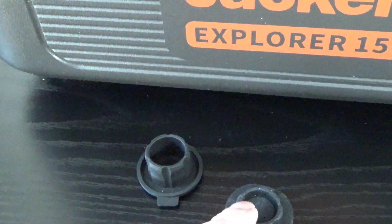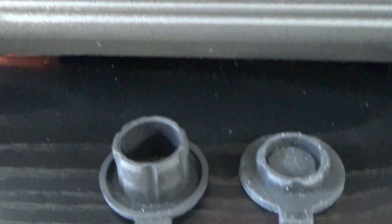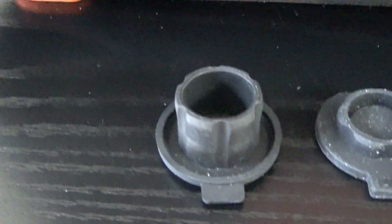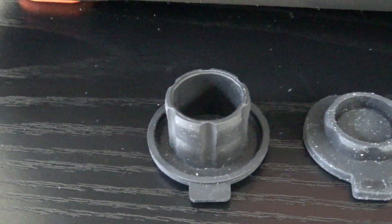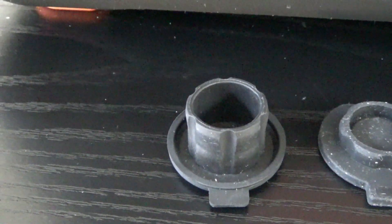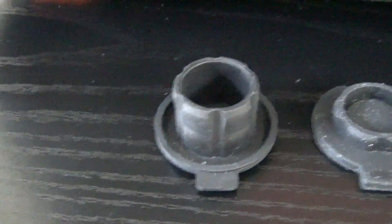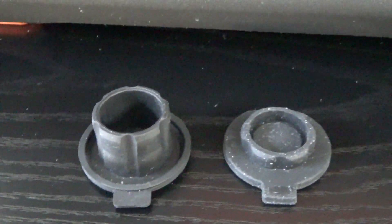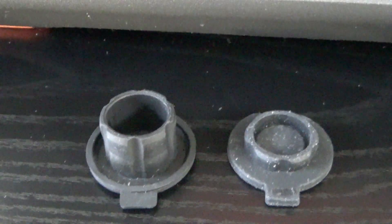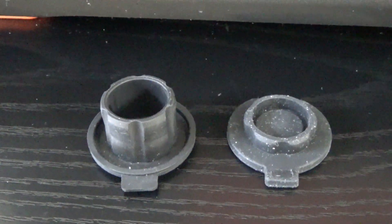So this is the EcoFlow in comparison. Look at the height difference on this. The EcoFlow cap is almost a little too high — it almost stays on there a little too good, and it's actually a little difficult to remove. So ideally, probably somewhere between these two in height would be the more ideal insert — something that would stay in but not be too difficult to remove.